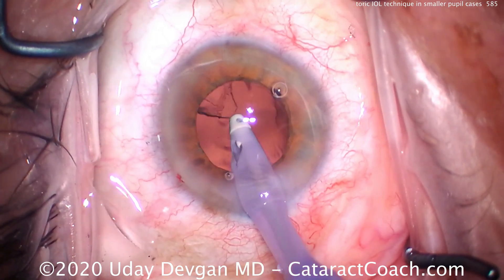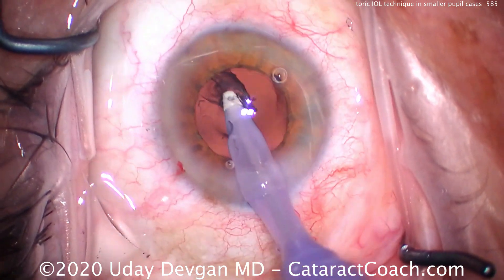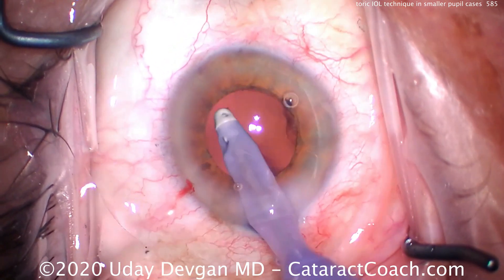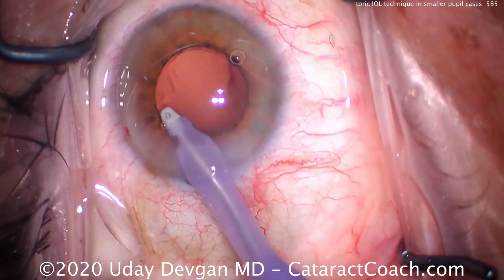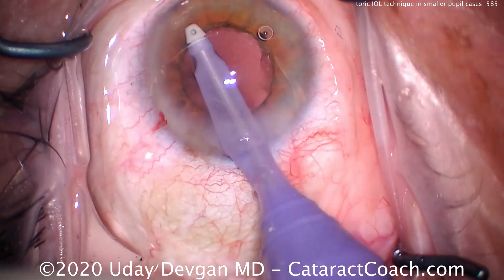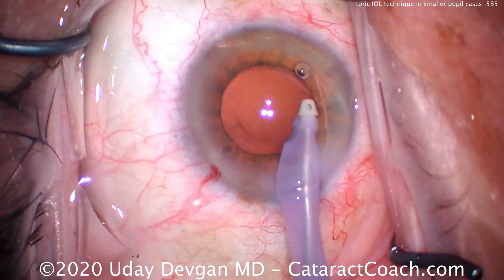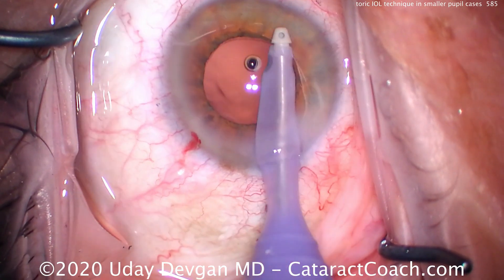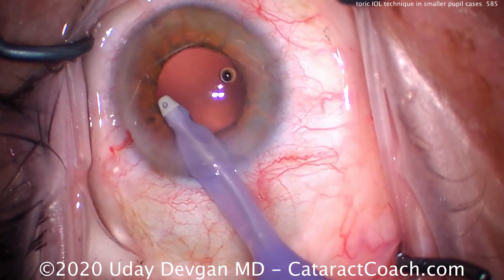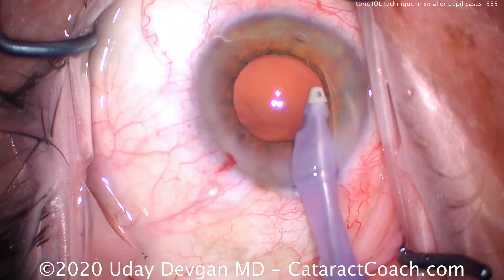This patient takes Flomax (tamsulosin) — floppy iris syndrome. This is about the best dilation we've had throughout the case. It's otherwise a routine cataract case. We were able to make a nice 5-millimeter round central capsulorhexis, which will help hold our toric lens in the correct position.